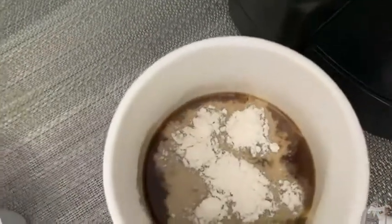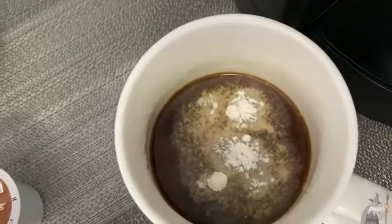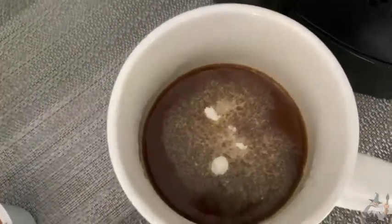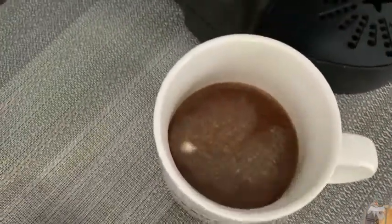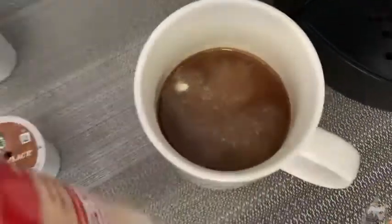I think I might have overdone it, but that's okay. It looks really, really good. Look how it just sinks in — it just melts into the coffee, almost magically. It's almost like it's mixing itself, which is really cool.